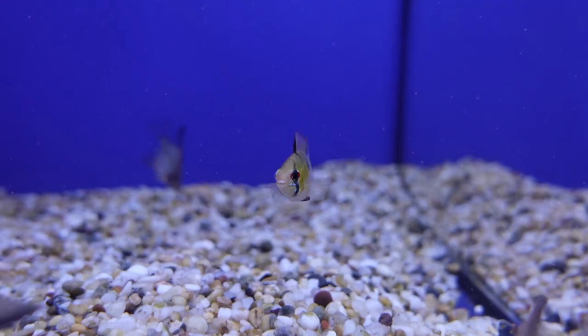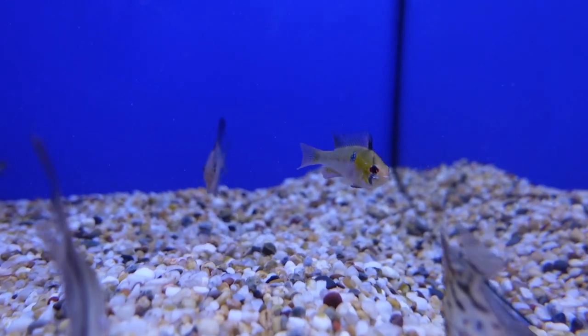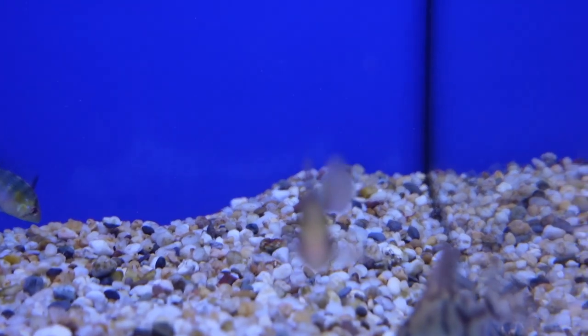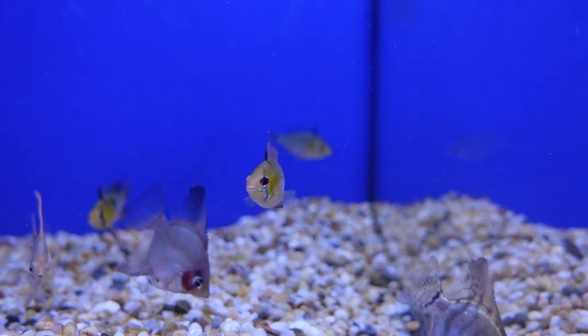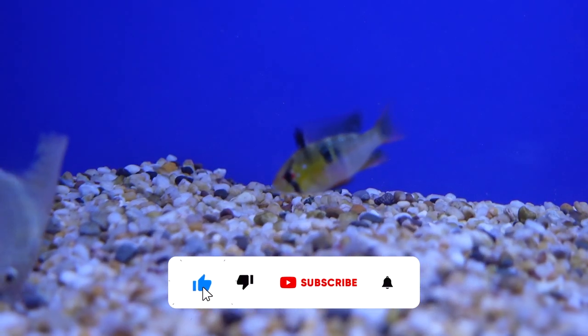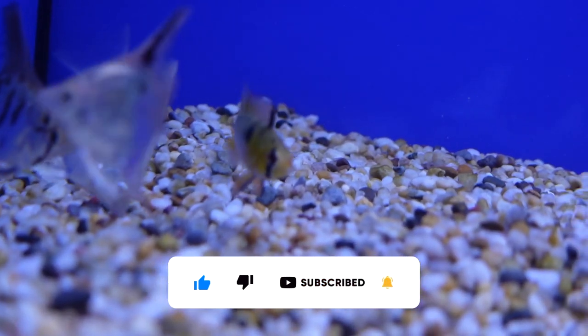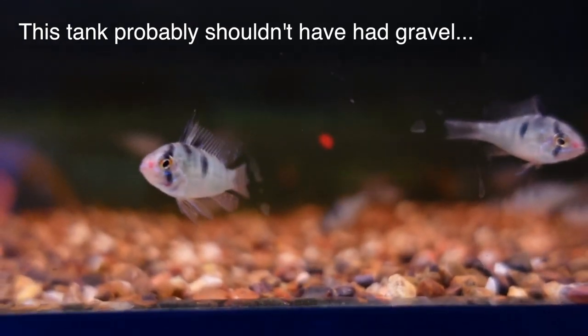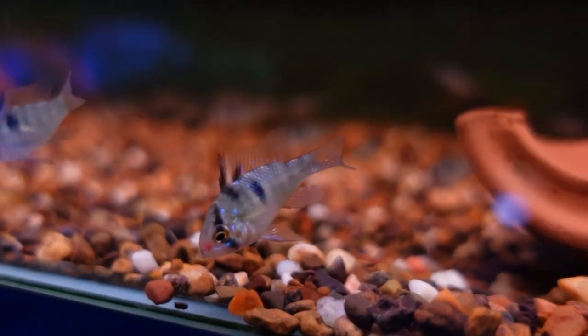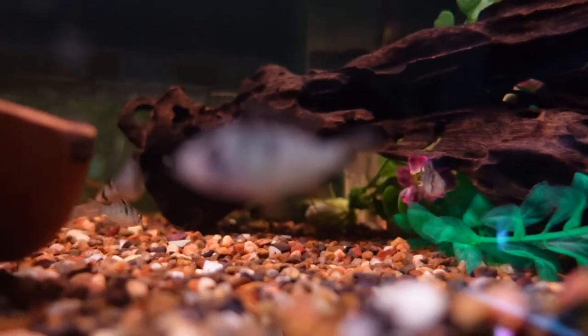Number one on the list: ram cichlids. Ram cichlids are super cute, they've got great personalities, and they're a micro geophagus — meaning 'earth dweller.' Earth-dwelling fish stay at the bottom of the tank almost all the time, especially when feeding, and they excavate the substrate, digging holes not just for breeding sites but to create territories. With just one, they're very peaceful. Don't get more than one if you don't have the room — in a 20 or 15 gallon, one is just fine. For substrate, you want sand, a dirted substrate, or a bare-bottom tank. With gravel they can choke easily if it goes through their gills, so fine sand or fine dirt makes excavation safe.